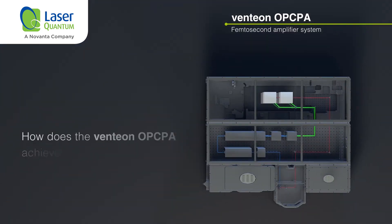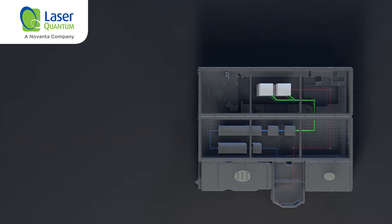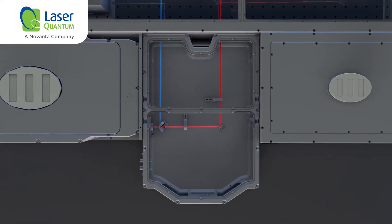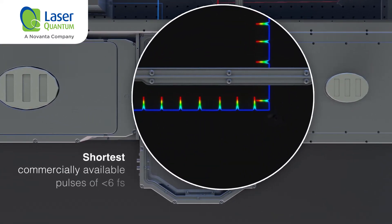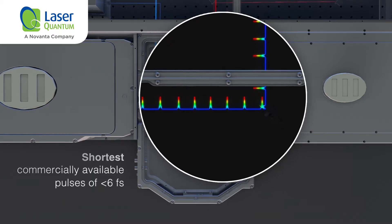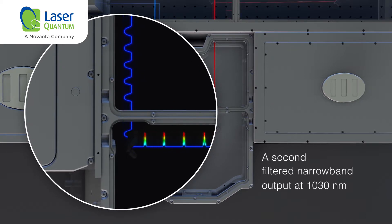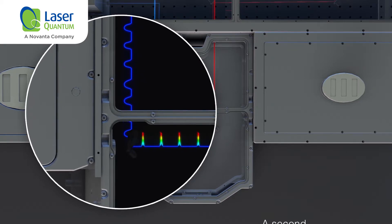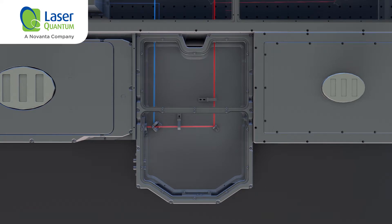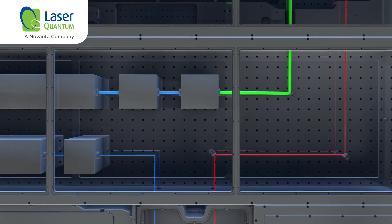But how does the Ventian OPCPA achieve this? The process starts with the Ventian dual laser, which produces an octave-spanning output that supports the shortest commercially available pulses of less than 6 femtoseconds. A second narrowband output at 1030 nm is filtered from the main beam to create a synchronous seed for the amplifier, making it ideal for CEP stabilization.